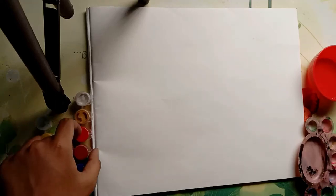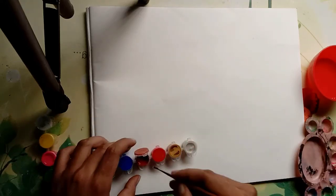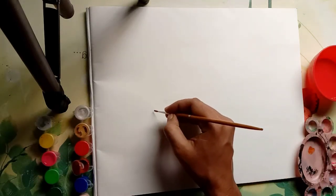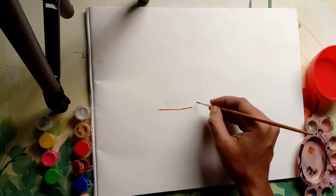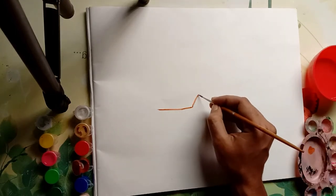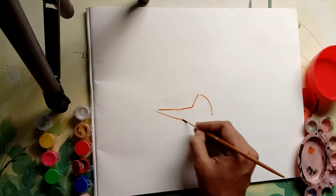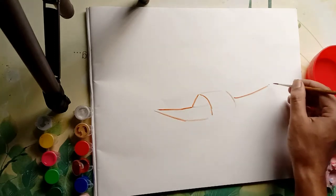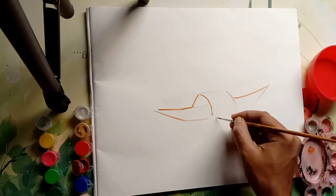Hi, this is Akash Srivastava and welcome to my YouTube channel. Today I am drawing a painting of a boat using Rangeela colors. I will try to make it colorful. First I have begun by making a sketch — it is not compulsory that you have to make a sketch by pencil only; you can use brushes directly.